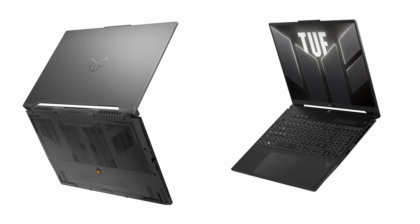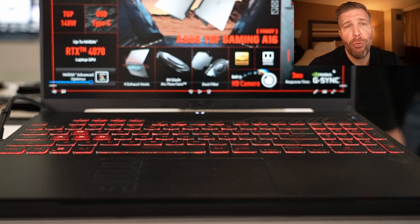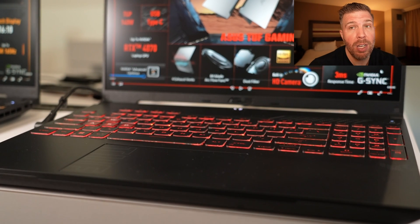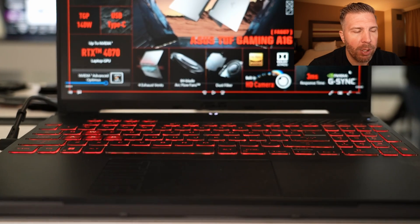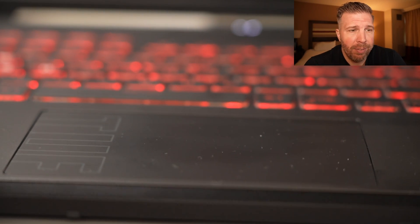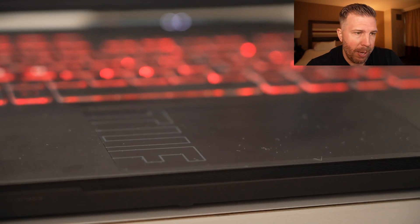The Asus TUF A16 comes in two colors: Mecha Gray and Jaeger Gray, though there's not much of a difference based on the pictures Asus provided. The laptop itself is made from plastic with a metal top lid, and it overall feels very sturdy and a very nice build. The keyboard has a nice feel to it, though it is a softer membrane keyboard. It does have a number pad, which is important for those dealing with a lot of numbers. The touchpad is glass and very large — most budget laptops in 2023 had plastic touchpads, so this is a nice upgrade.